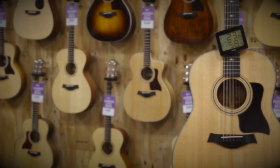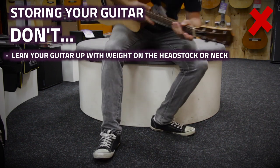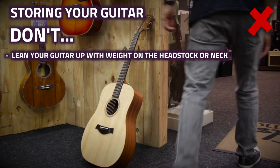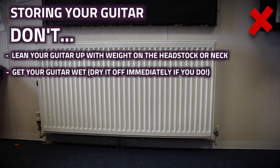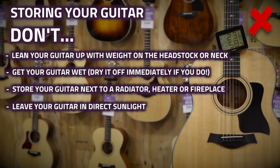Now for the don'ts. When it's not in its case, don't leave your guitar leaned up against a wall with all the weight supported on the neck or headstock, as this will increase the possibility of a bent or warped neck. Avoid getting your guitar wet and if you do, dry it off as soon as possible. Don't store your guitar next to a radiator, fireplace, drafty door or window, and don't leave your guitar in direct sunlight, as the UV rays can also ruin finishes and plastic parts.